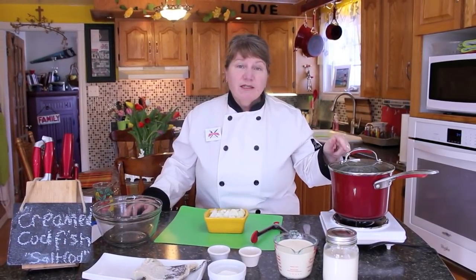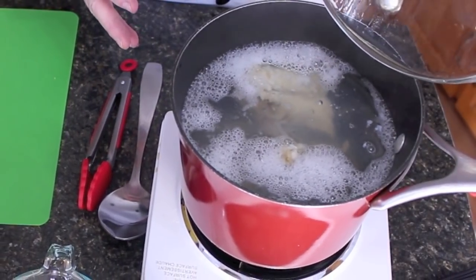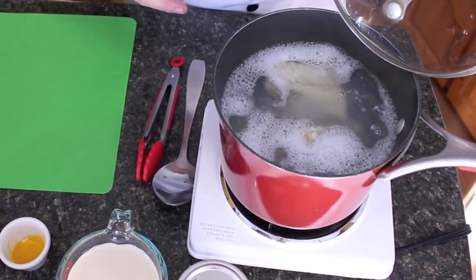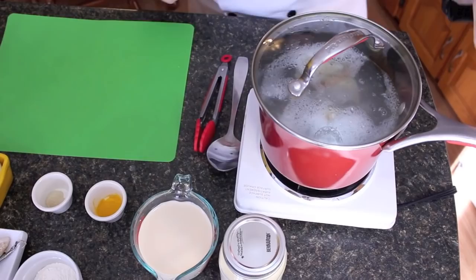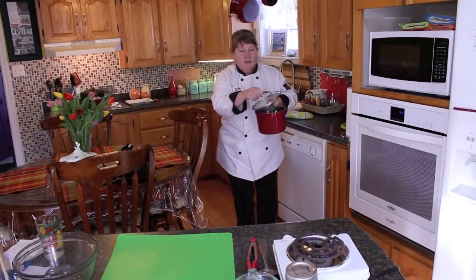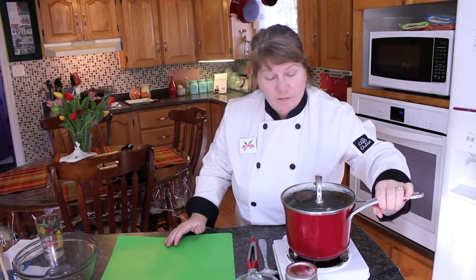So right now we'll get back to the cod and drain off that water. My first boil is done on my salt cod. I'm going to take it to the sink, drain off this water, and put another bit of hot water onto it, then start it boiling again. I'm going to put this back on the damper and let it boil again. Once it comes to a boil — this is hot water but not yet boiling — for another two to three minutes, then I'll take it out and show you what we do next.